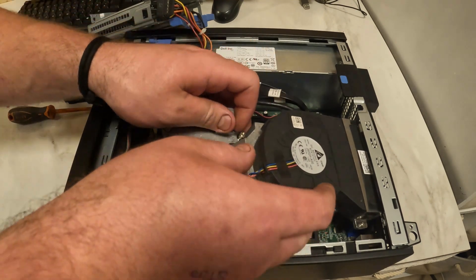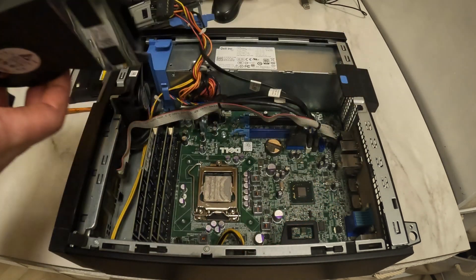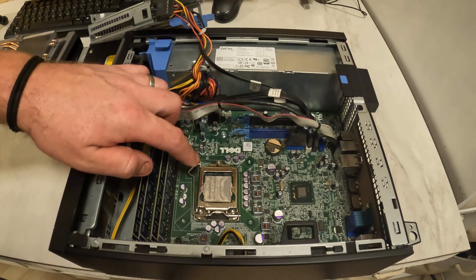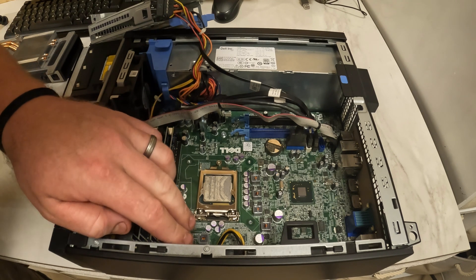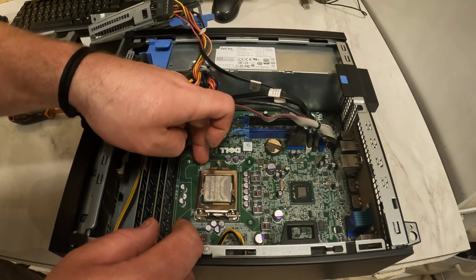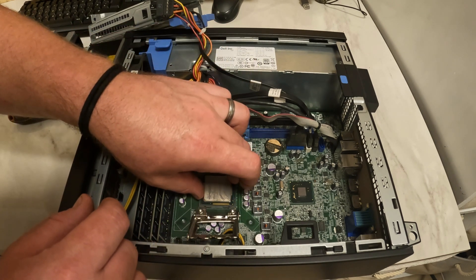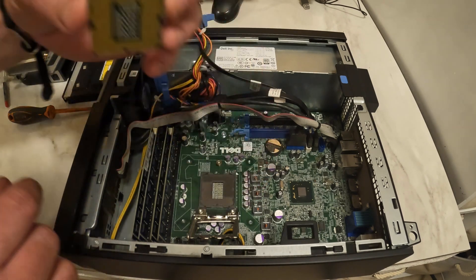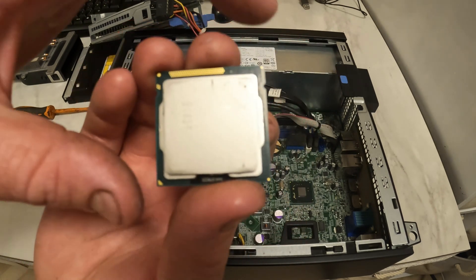There we go. There's the cooler off. There's the chip in there — CPU, whatever you want to call it. It's a Core i5-2400S, so it's a second gen i5.